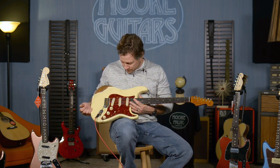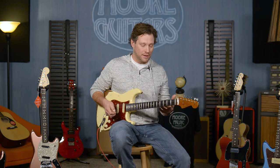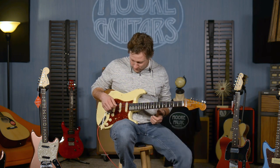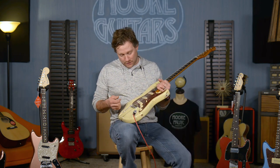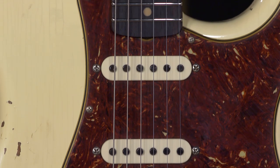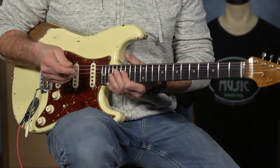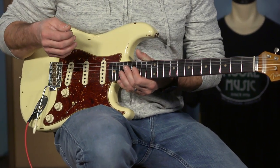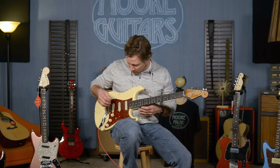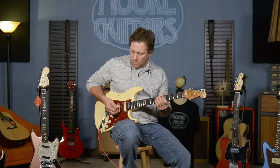These pickups — I've got to get to these pickups immediately, if not sooner. These Poblano pickups are just like it sounds: they are hot. That's the clean channel with very little gain on it, and it's still got some grit to it. It's the real deal — these things can really put it out. Wow, that's just fun.